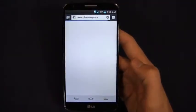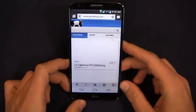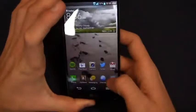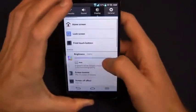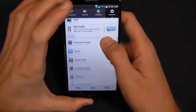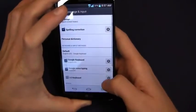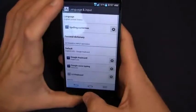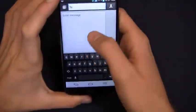I happen to find the Android keyboard to be my favorite, with the exception maybe of HTC's stock keyboard. I'll show you the LG keyboard too so you can see the difference. I'm going to go into settings to activate LG's — language and input, there we go. We'll go to the LG keyboard with the handwriting style word suggestion. Let's take a look at a message so you can see what that keyboard looks like.